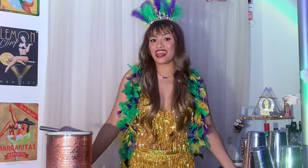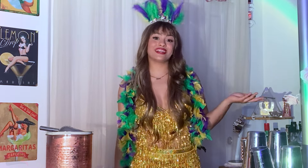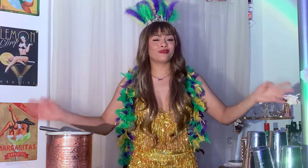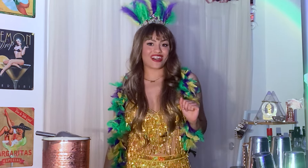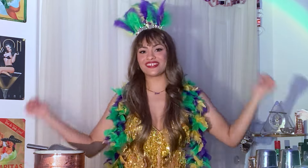One of the things on my bucket list is to go to New Orleans during Mardi Gras, but unfortunately I can't make it this year. But that doesn't mean we can't celebrate at home. So today we're going to make three classic New Orleans cocktails to make us feel like we're part of the celebration. Let's stop talking and let's start drinking Mardi Gras style.